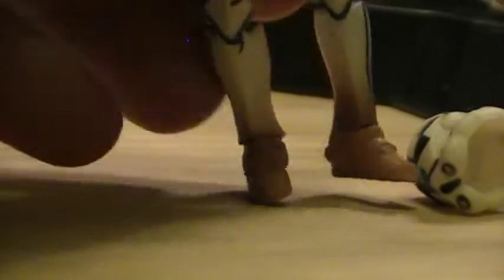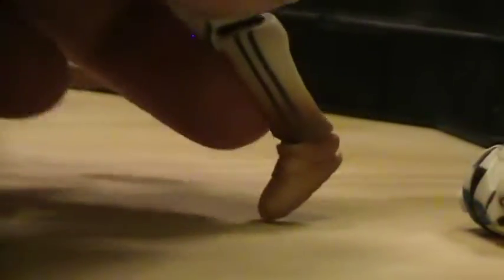His helmet can come off, revealing your standard Clone Trooper head sculpt. This was the Revenge of the Sith version. As you can see, the most obvious difference is that his feet and boots are pretty dusty and dirty — he has quite a lot of battle wear in terms of these black markings across his figure.